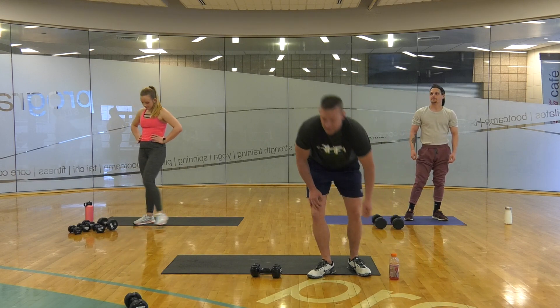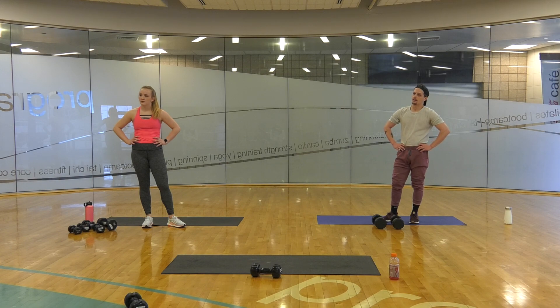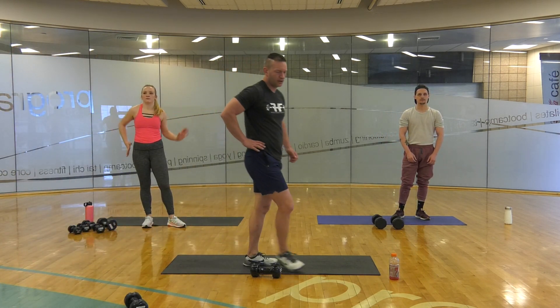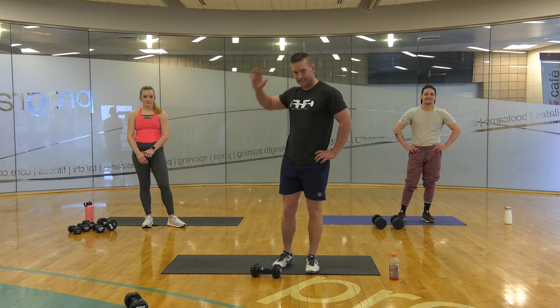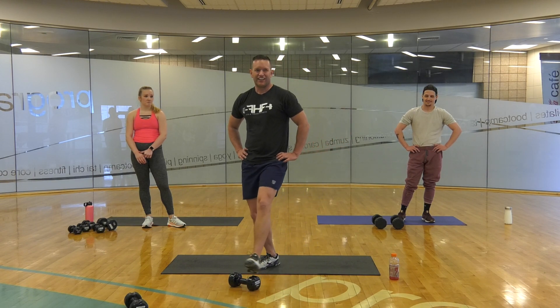45 more seconds. 30 seconds and we go. Barber shops are closed so I tried to cut my own hair last night and the back looks horrific. So that's nice.